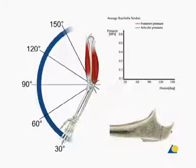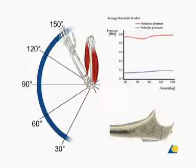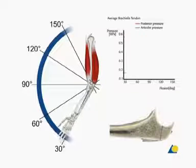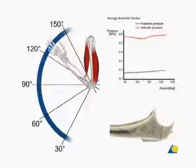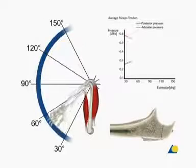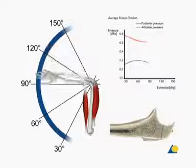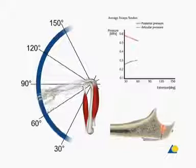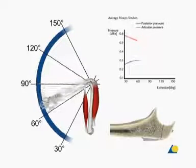Here is the tension band principle demonstrated on a simulated olecranon fracture repaired using a figure-of-eight tension band. Pressure measurements are recorded from the articular surface and the outer cortex. When the elbow is flexed actively using the biceps muscle, the compression force across the articular surface is maintained throughout the range of movement. When the elbow is actively extended using the triceps muscle between the angles of 60 and 90 degrees, there is an increase in compression force at the articular surface. The tension band converts the tensile force caused by the active use of the triceps muscle into a compression force at the opposite cortex.